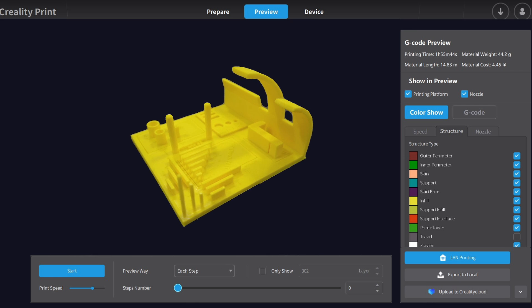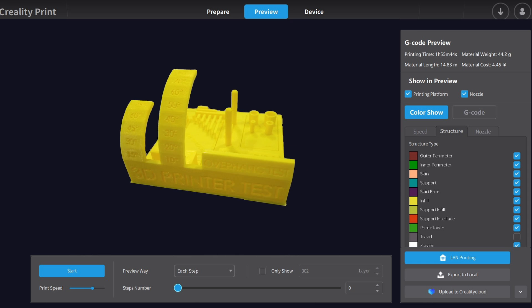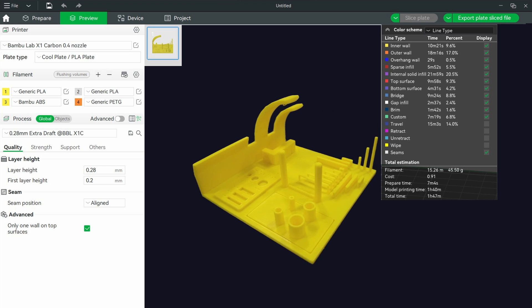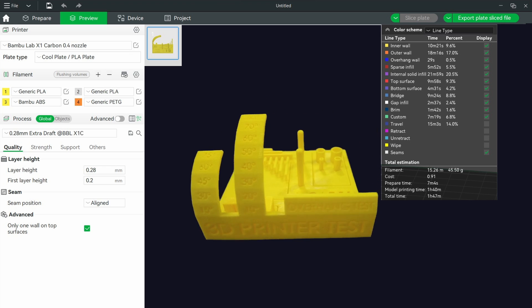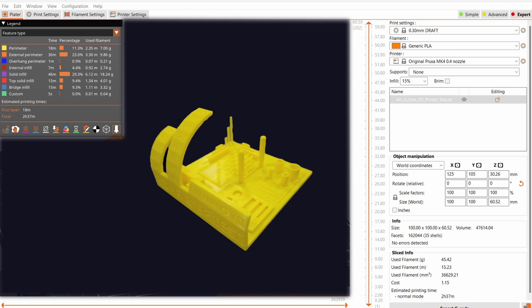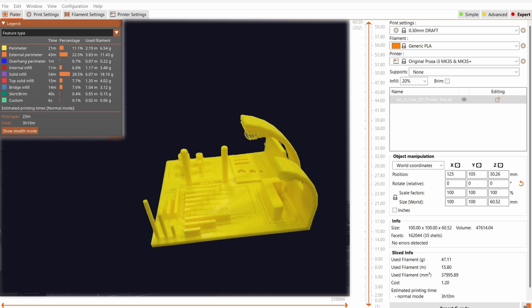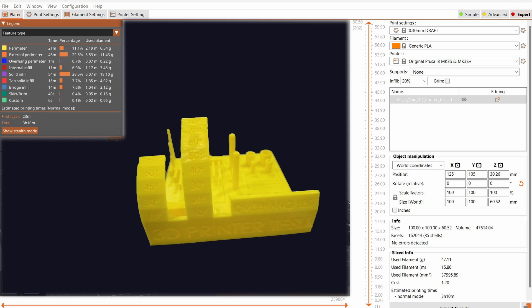We're going to take a look at these and I'll rate them from my personal best to worst. When looking at the five prints, I'm going to be looking for overall print quality. This model has some very fine text and some of our printers have larger nozzles that really seem to struggle with this, but for now we're just going to look at the overall print quality.